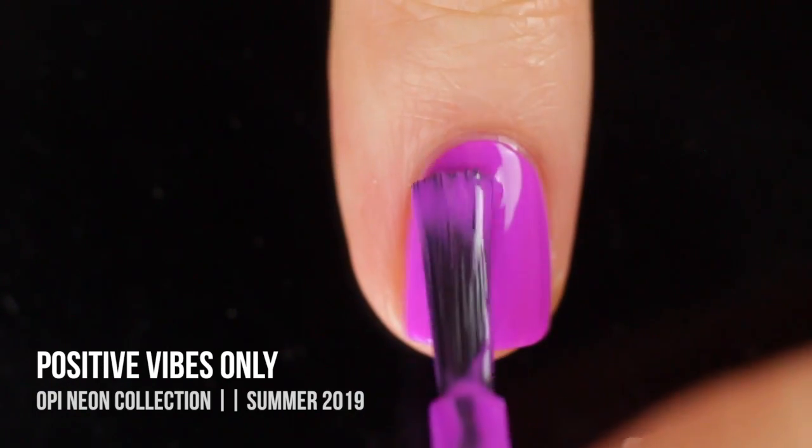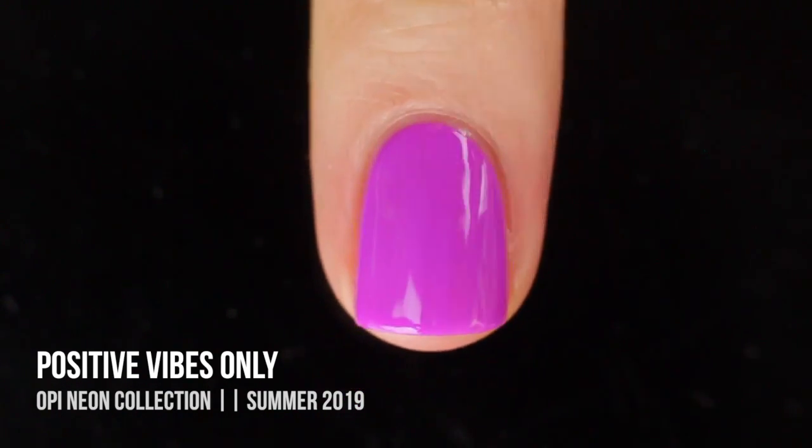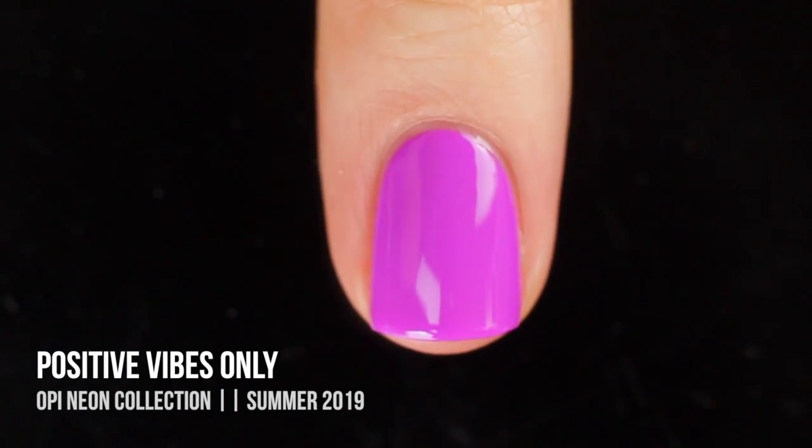It does dry to that sort of plasticky finish, but you can always throw on a top coat if you want. This one was super bright. I do think it probably could have benefited from a third coat — if my nails were any longer, I definitely would have had to do a third coat.